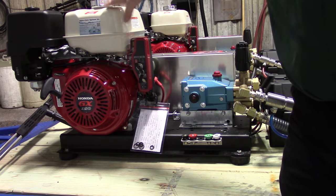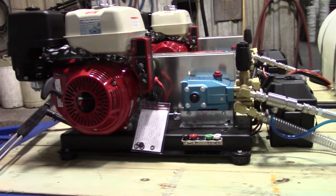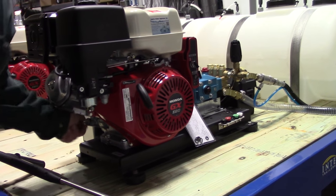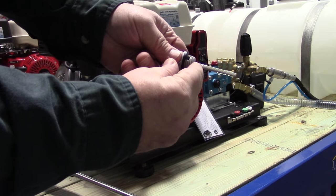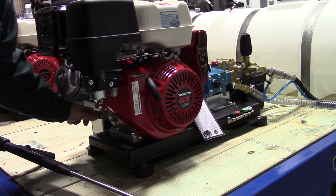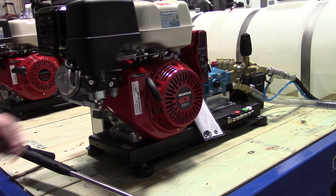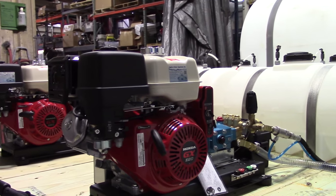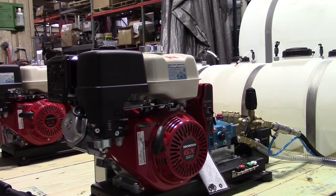This is a Honda GX390 pressure washer. There's a dipstick here which you can use to check your engine oil — you normally want it almost to the top of the dipstick. When you want to change your engine oil, it drains right here. Here's your air filter. This is your muffler, so be careful not to touch it. Try to keep your hand off the muffler — it gets extremely hot.